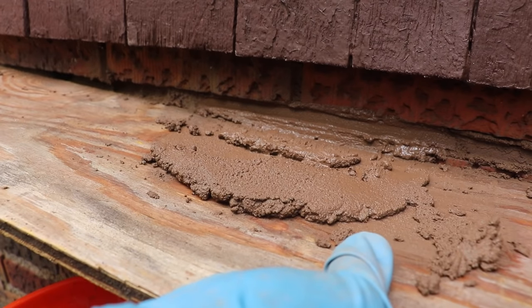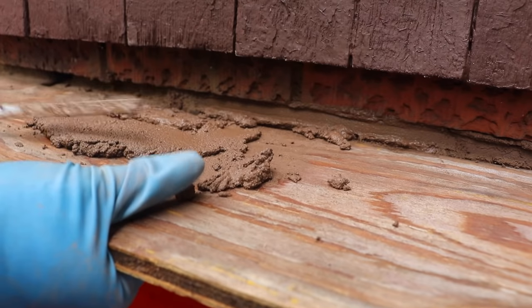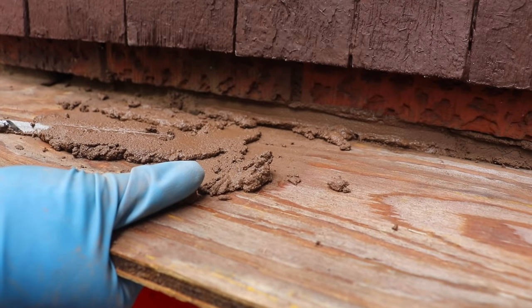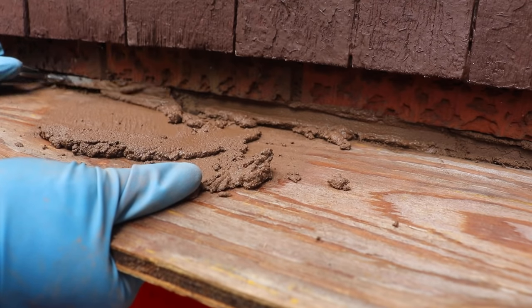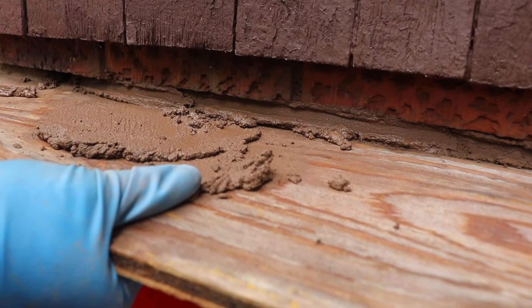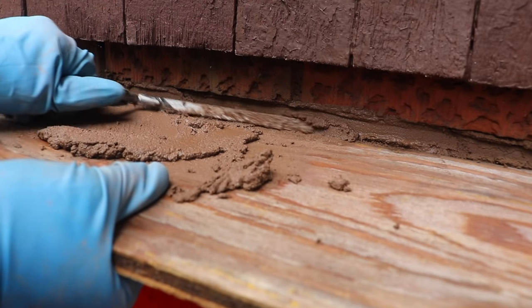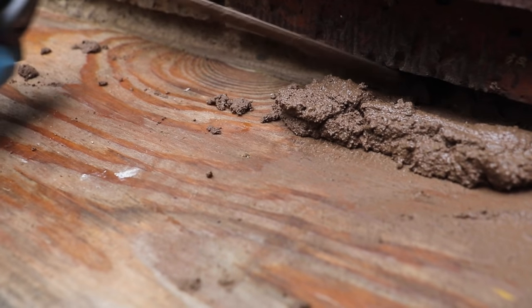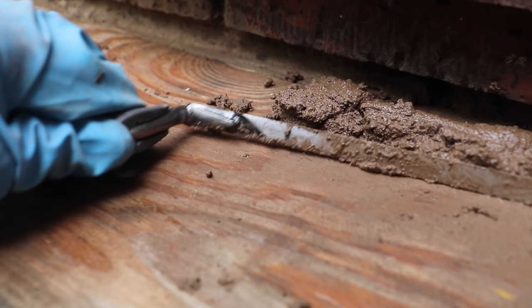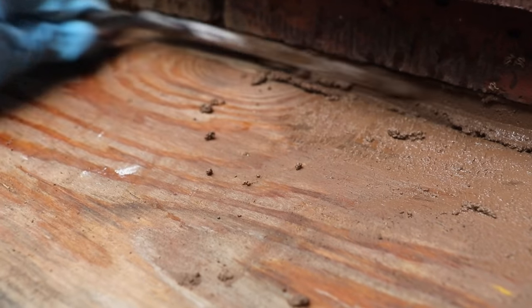Don't worry about it being pretty — that comes later. Just slide down and move on. Again, just slice off a little bit of that mortar mix, push it forward, and pack that joint. Take your wood so it's level with the lip of the brick, then push that mortar mix forward and pack that joint.